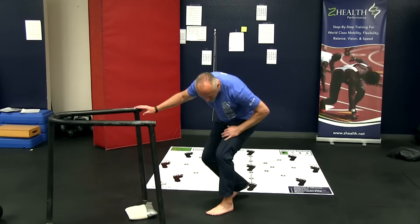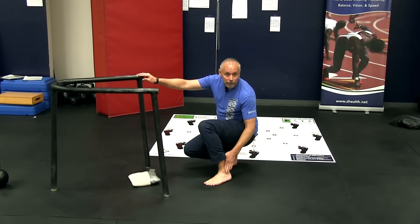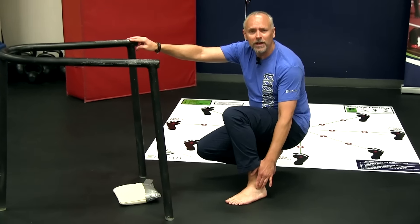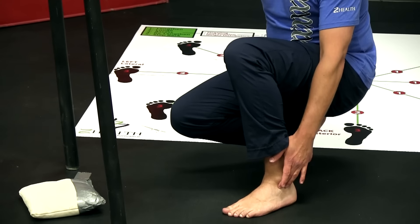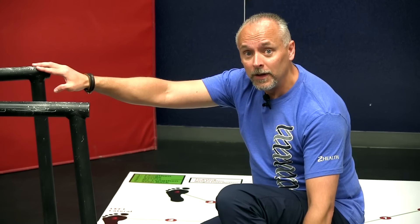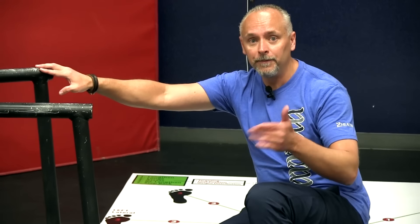On my left foot, I want you to find your outside ankle bone. Slide just underneath it and slightly toward your toes and you should feel kind of a hole there. If you find that hole, when we do this foot mobilization, this is where I want you to feel the stretch. The exercise is called an outside toe pull and we're going to try and feel the stretch right there in that spot.